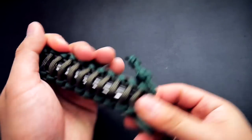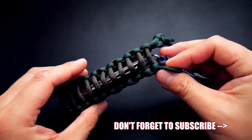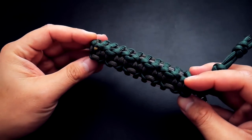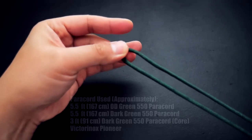If you're looking for where to get paracord, tools, and all that good stuff I use in the videos, feel free to check out those affiliate links down below. With that said, let's get into the tutorial.